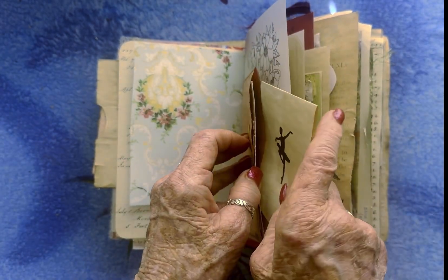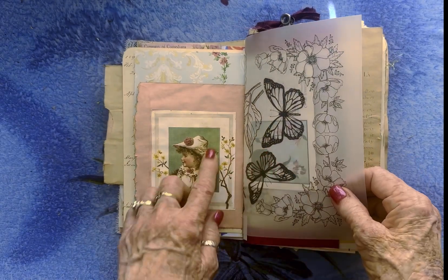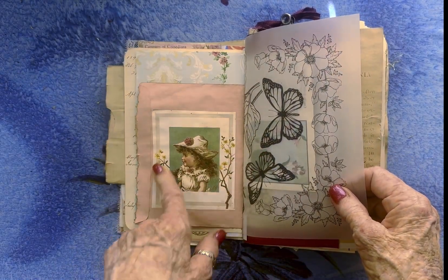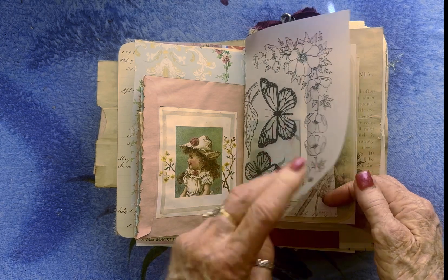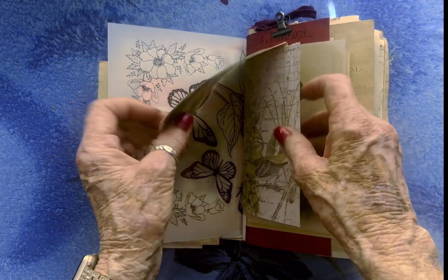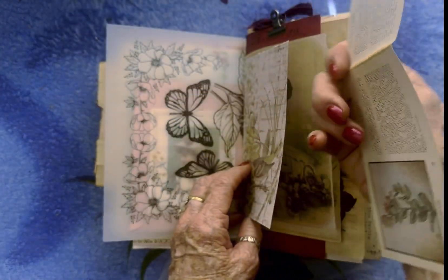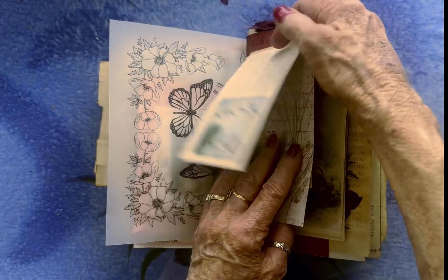And then this is just a little journaling spot. And this is another copy of an old card. And my little flower book that I've just placed over the top here.